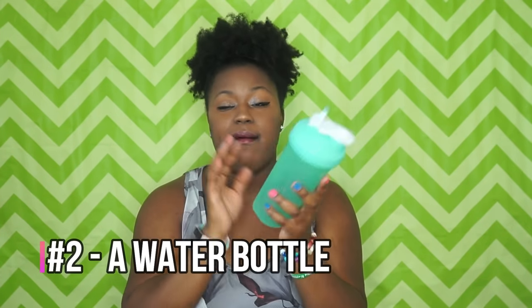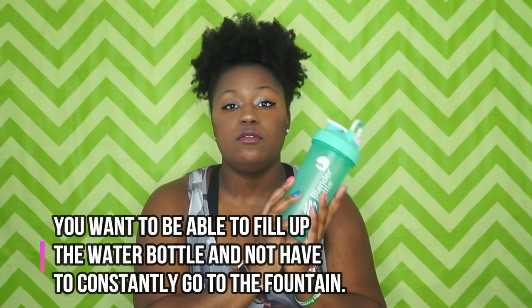A water bottle — this is my Blender Bottle, I love this bottle. Bring a water bottle with you because when you do warm-ups, different sets, and things like that, you're going to want to have a water bottle instead of going to the water fountain constantly.